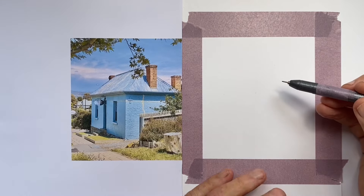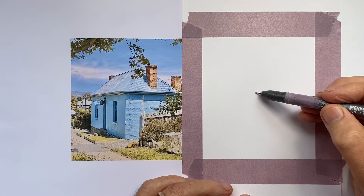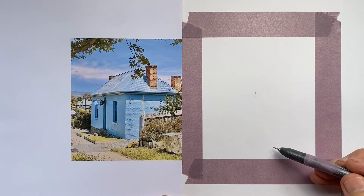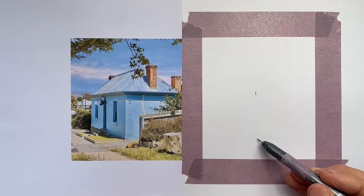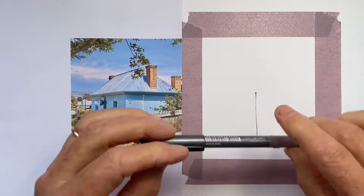This blue brick cottage is a great house to draw if we're just beginning our drawing journey, and particularly if we're just beginning to think about perspective, because there are a couple of very fundamental perspective issues involved here.